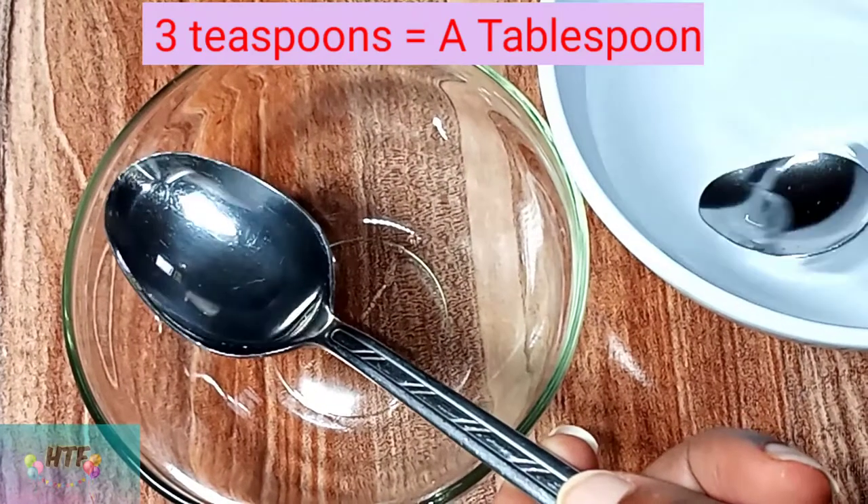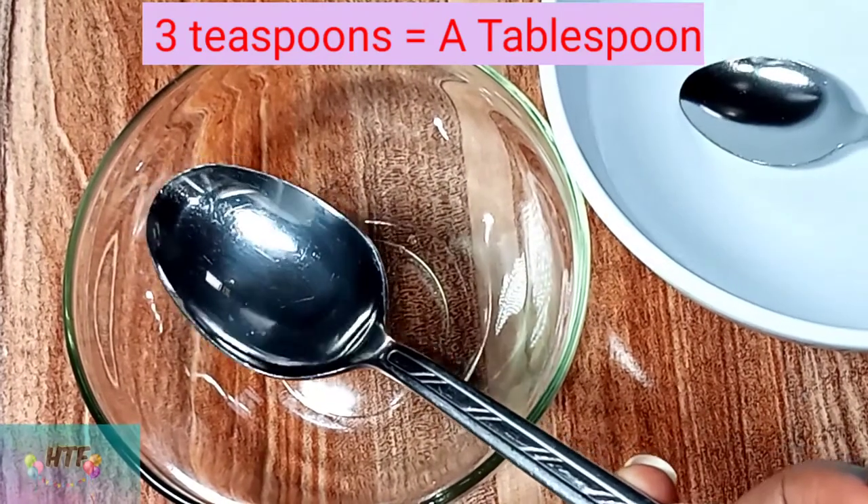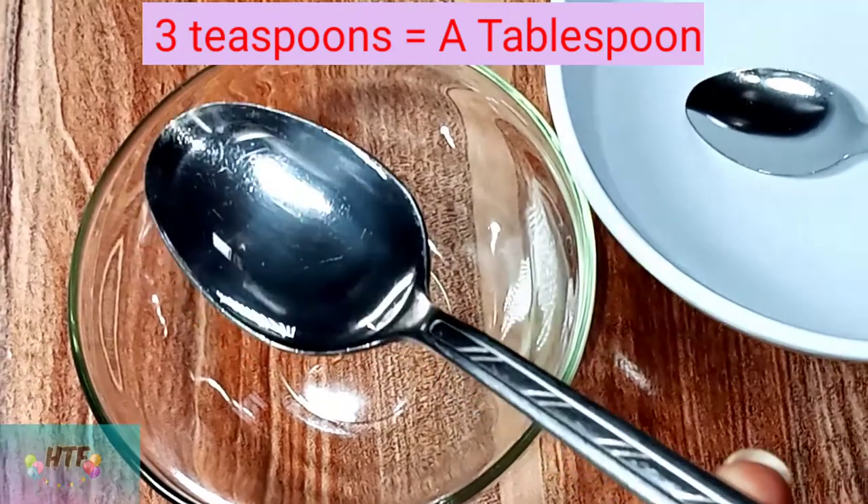The video shows that 30 spoons of water is a tablespoon of water.